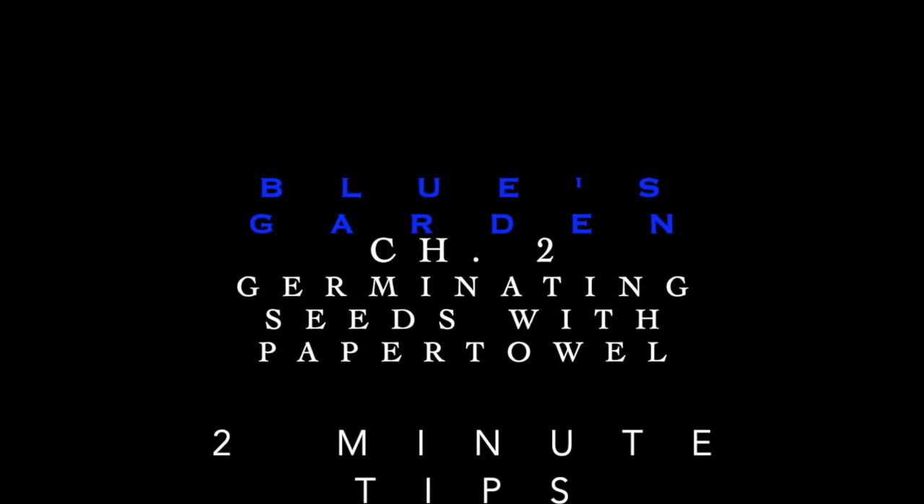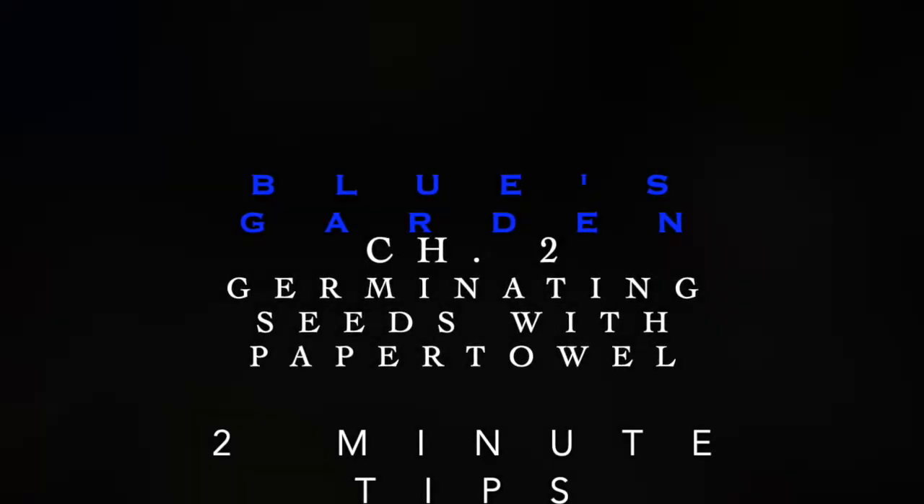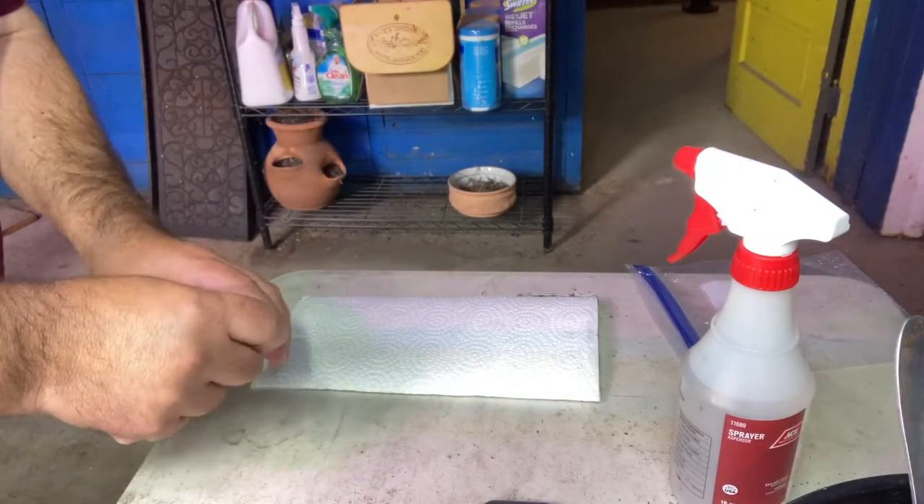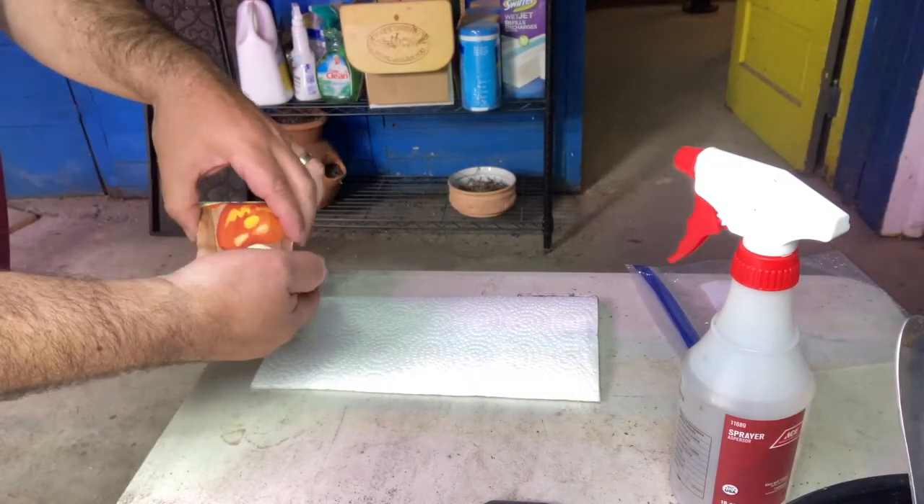Welcome back. Germinating seeds with a paper towel is easy. All you need is paper towels, some seeds, water, and a little Ziploc bag.